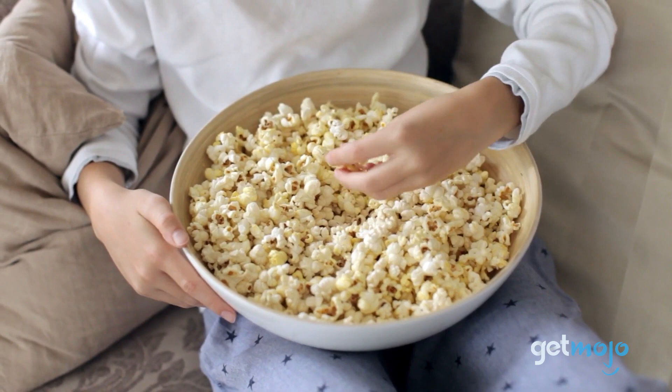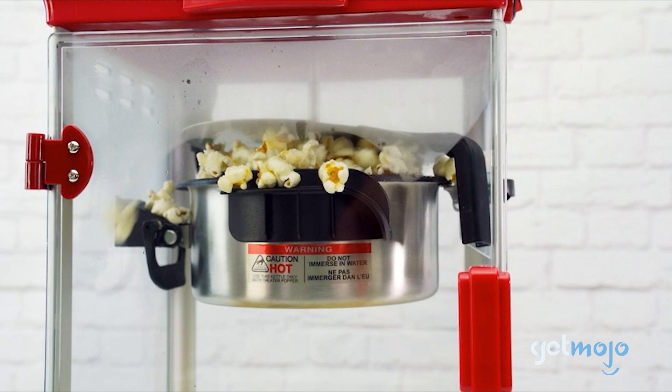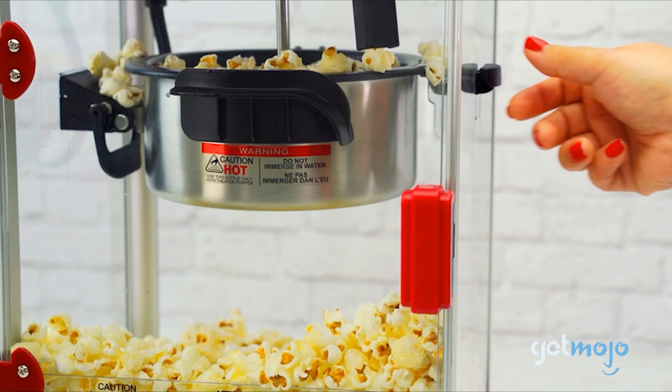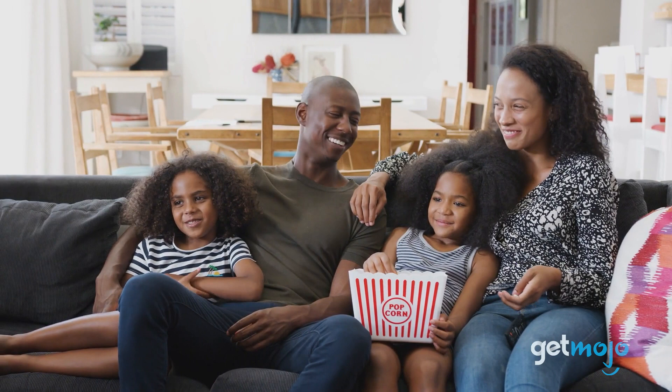Unfortunately, even though popcorn is incredibly simple to make, shopping for a popcorn maker isn't. There are tons of different contraptions out there, so which one should you be looking to add to your home cinema setup? Well, sit tight, because we've sifted through numerous websites and consumer reviews to present our recommended products.